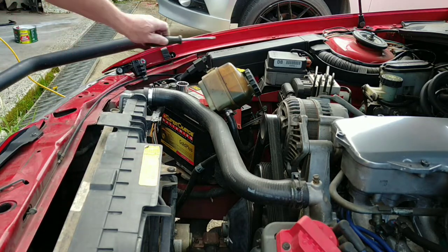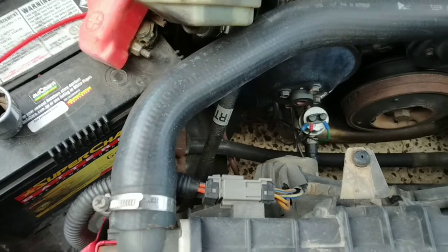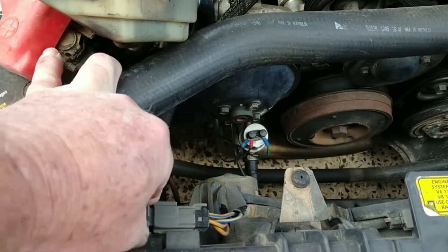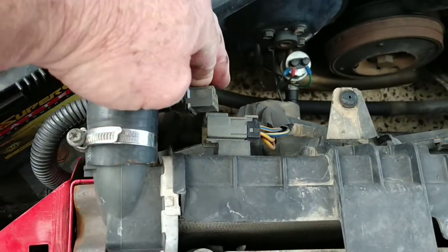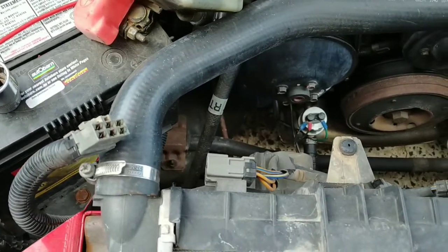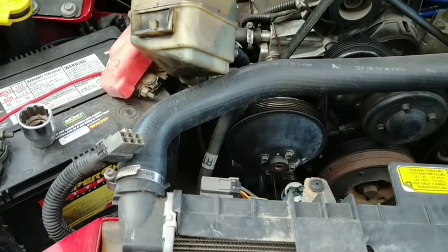I'm going to show you your wiring plug — most of you probably already know. If you've had anything to do with Ecotec you've probably done this job or heard about it. I'll show you this grey plug — this is the only spot I can really set the camera up. You just squeeze it in at the back — a bit hard one-handed — but that's it there, unplug that. These fans should just pull up and pull out but you've got to do a bit of manoeuvring.